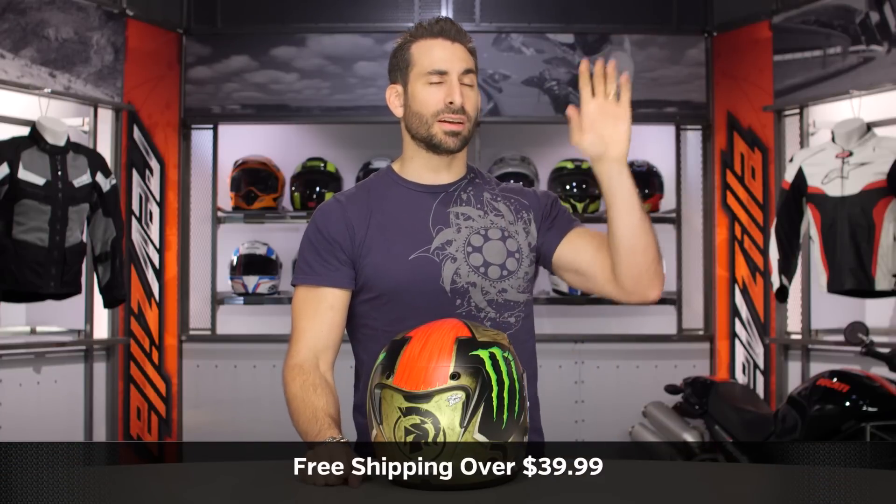Keep in mind, we'll ship for free. I'd love it if you click our logo and subscribe to us at RevZillaTV on our YouTube channel. Leave me your comments, your questions, your feedback on the Sparteon.